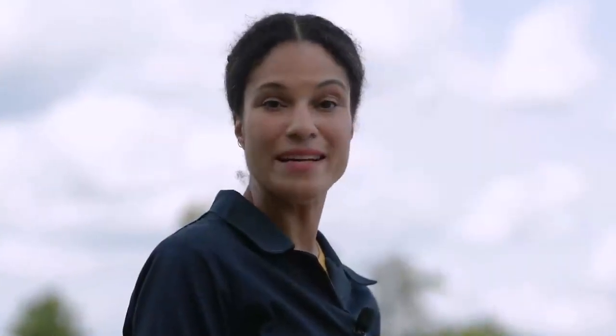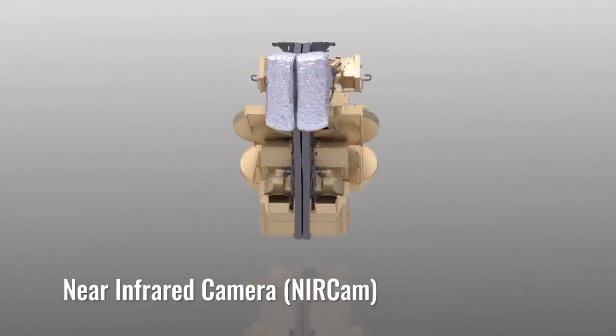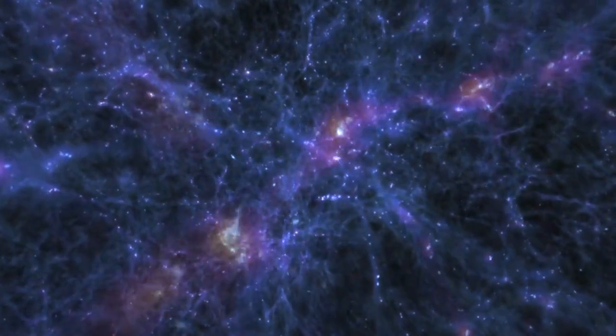Each of the instruments plays a different scientific role. The Near Infrared Camera, or NIRCAM, is the main imaging system. NIRCAM will look back in time to study the formation of the earliest stars and galaxies.